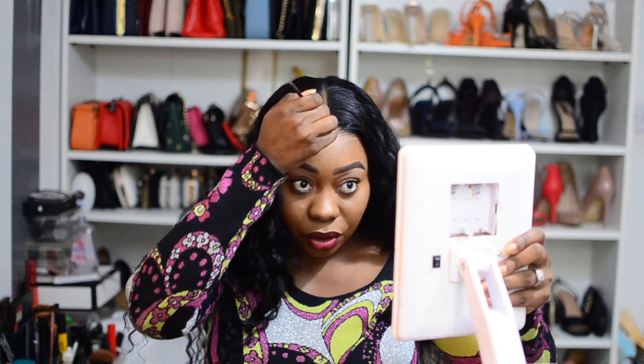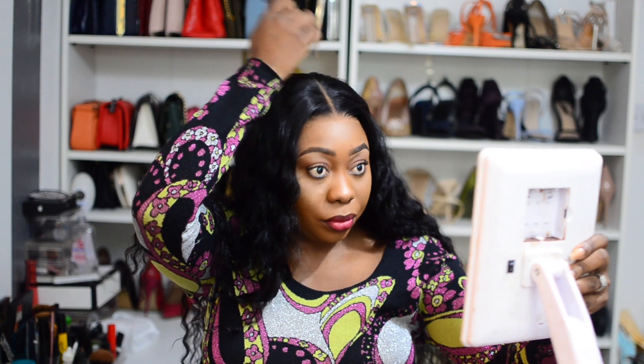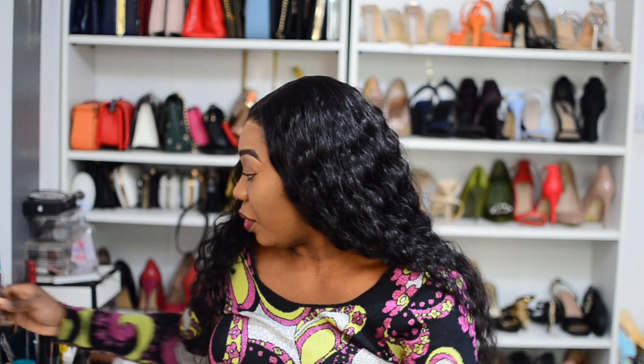Honestly, if you are in a rush you can literally go out like this. Look at that — it made all the difference! Then I'm going to put on my curling wand.